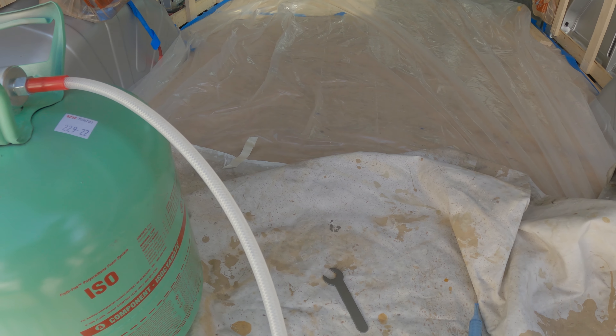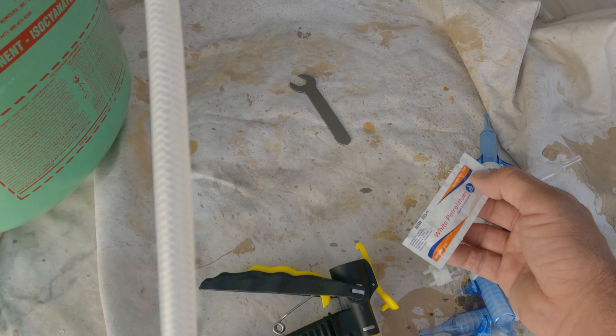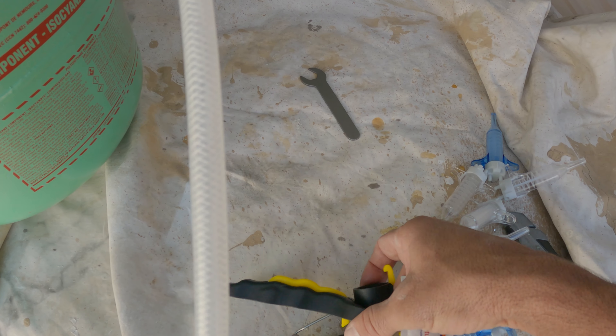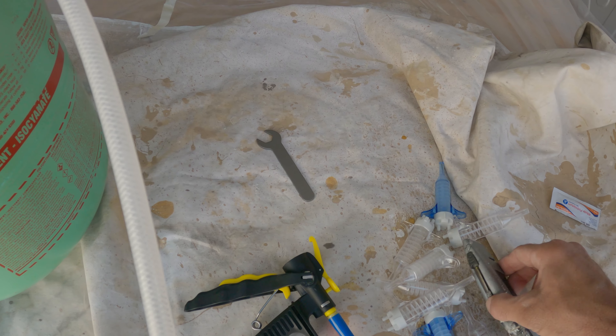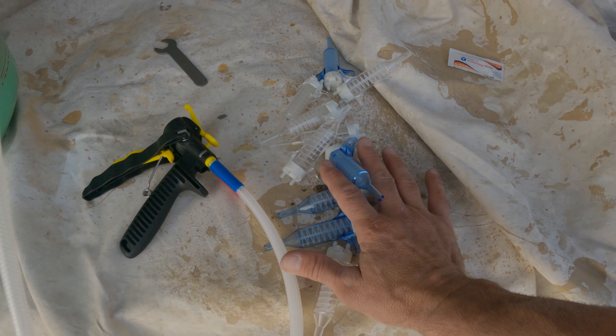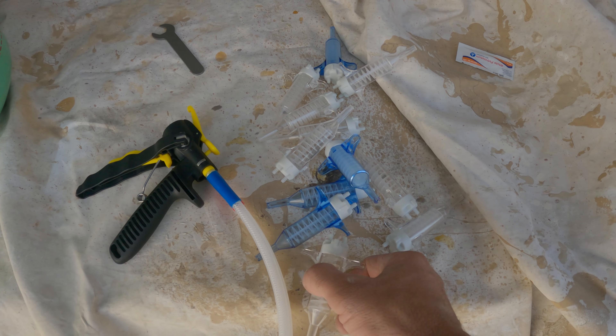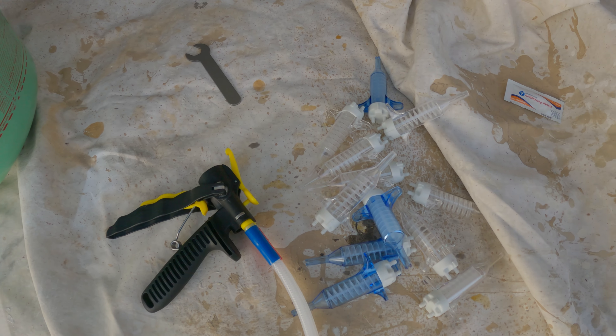Here's the kit. You want to make sure the tank is about 75 degrees, so if you're doing this in a colder climate you'll need to soak it in a warm bathtub or something. It actually has a temperature dial on it, so when it's green we're right at the exact temperature — 75 degrees. I've connected the two hoses: the red goes on one tank, the blue on the other.